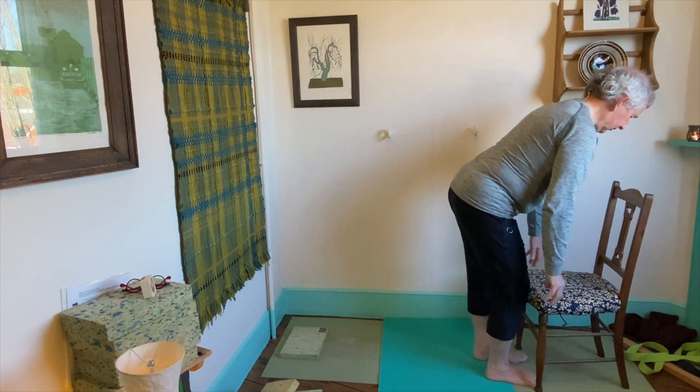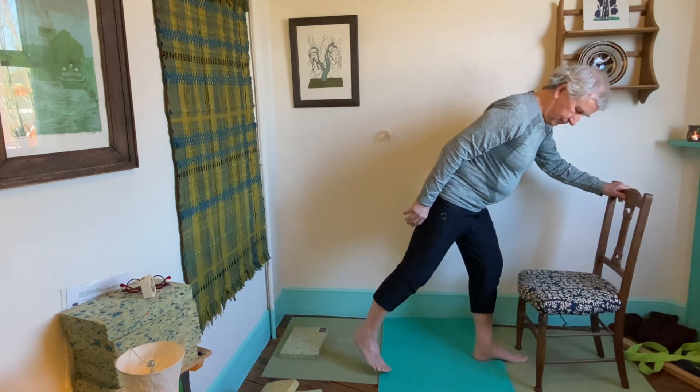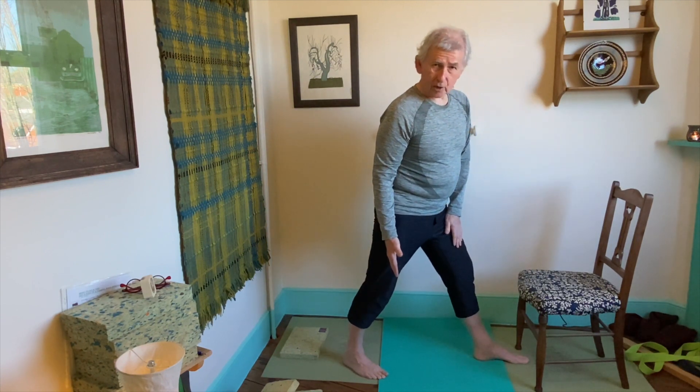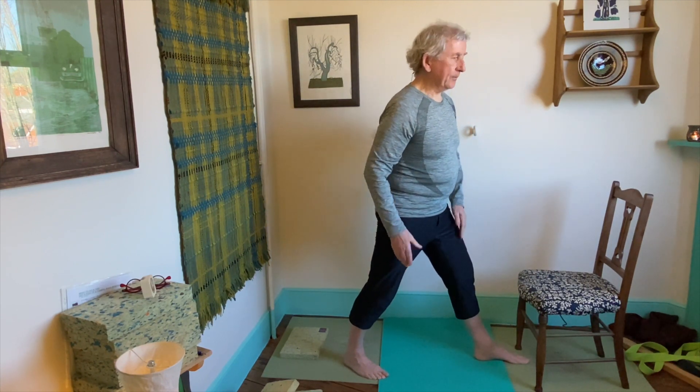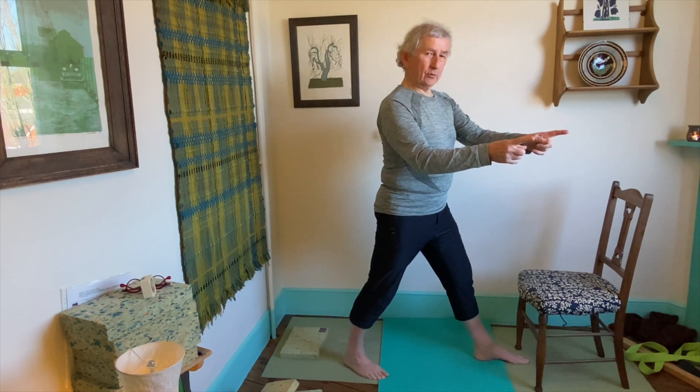Always do the other side. Step forwards for Tundra. Take your chair for some support. Take the right toes back — the toes are now pointing out to 10 o'clock and these two points of the pelvis are now pointing out to the right.